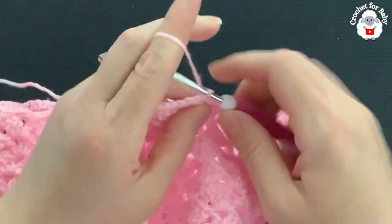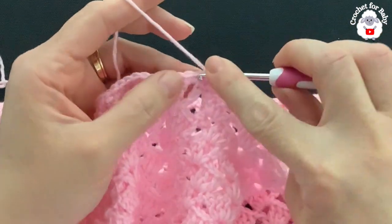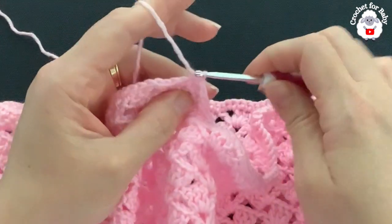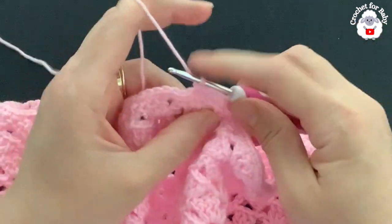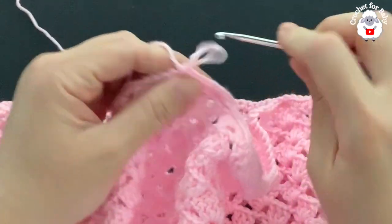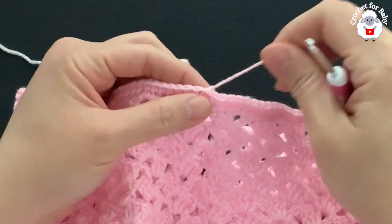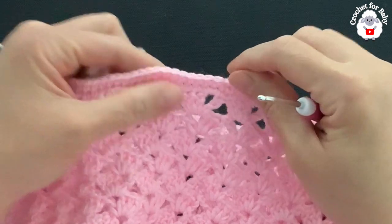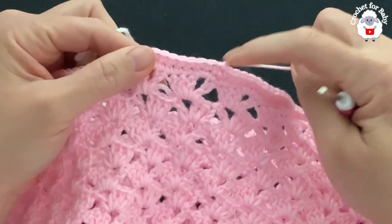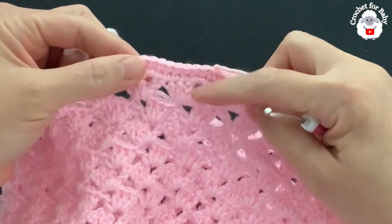For the 20th row, chain one and right into the first stitch make a single crochet, then single crochet into each stitch all the way around. At the end of this 20th row you'll have 156 single crochets as well. Join to the beginning, cut your yarn, and pass it through the last loop.